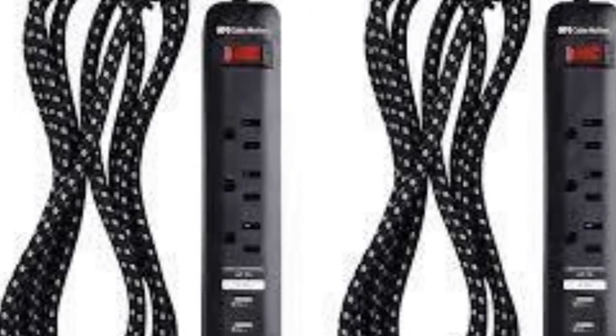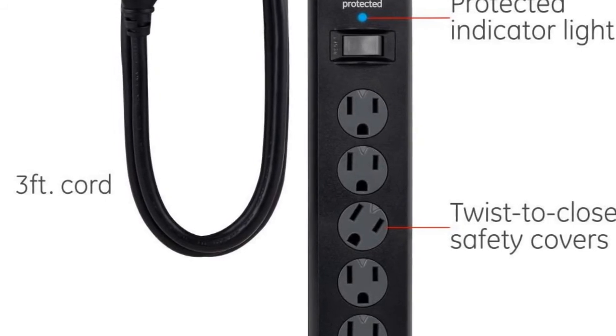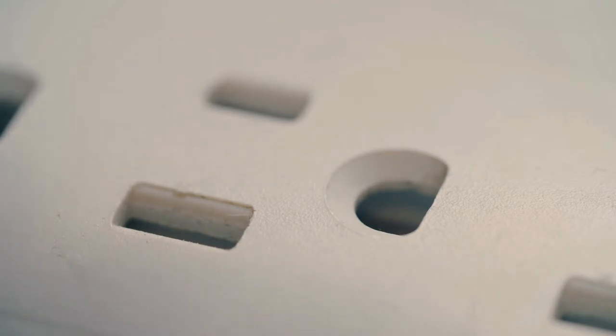A power-saving ON/OFF switch provides a quick way to turn off equipment when not in use. The 15-amp braided power strip long cord also includes a circuit breaker that shuts off when excessive current is detected.